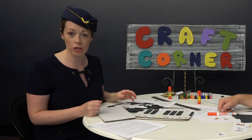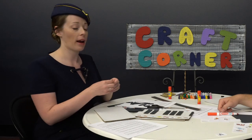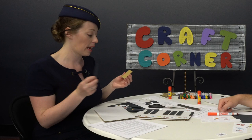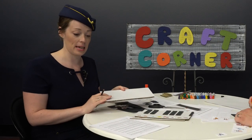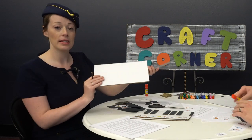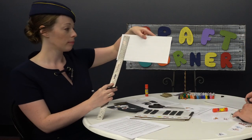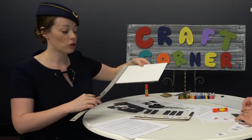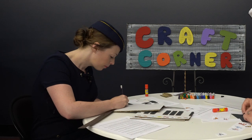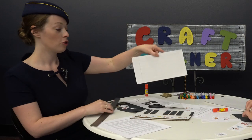Now, if you wanted to do the raised keys on the keyboard, now is the time to take your pre-cut pieces of cardboard and glue them together. Before we start gluing the rest of the keys, let's take our piece of white paper and a ruler and make the lines for our white keys. We're going to put the ruler and draw a straight line down the keyboard, just like this.